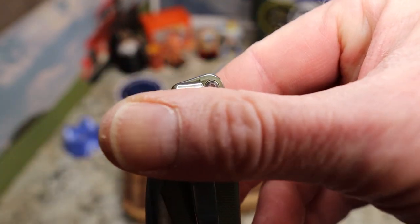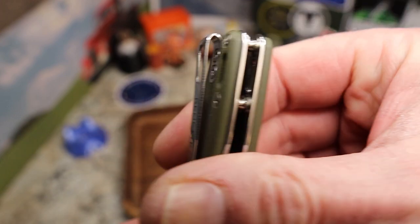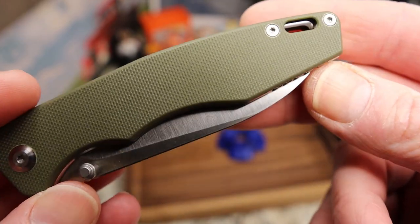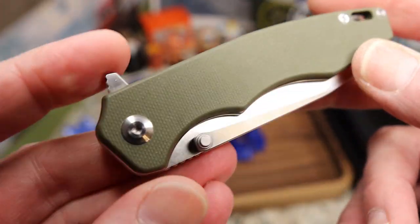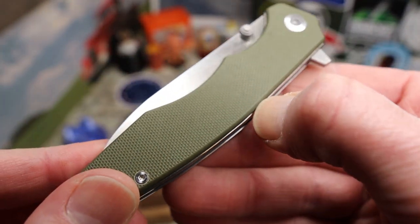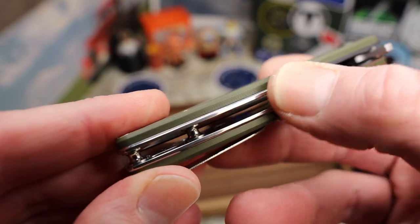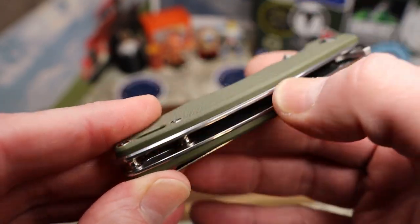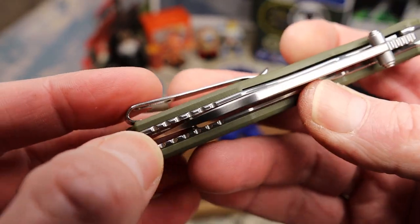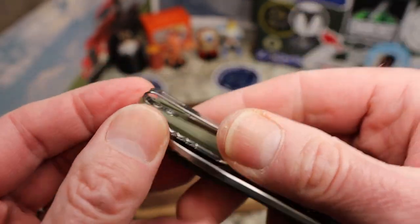It has a basic steel loop-over pocket clip that comes very close to the end of the knife — about that much sticking out. It is right-side, tip-up carry only and does not have a left-side option. You have shadow-box liners that stick out slightly — nice polished steel liners, rounded and contoured. There's some jimping on the liners as well.